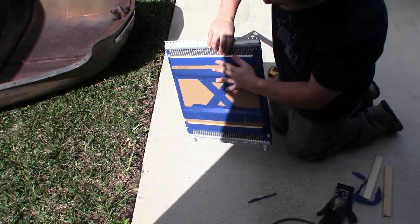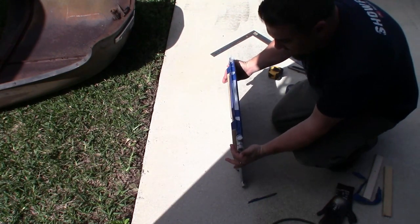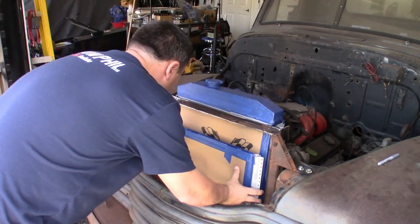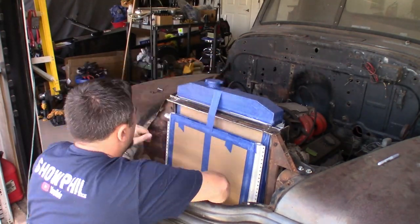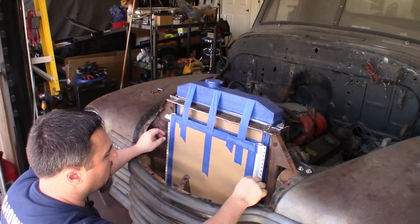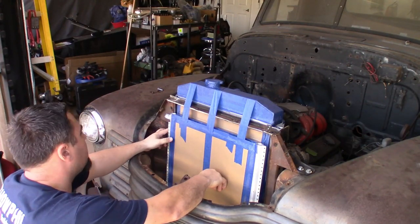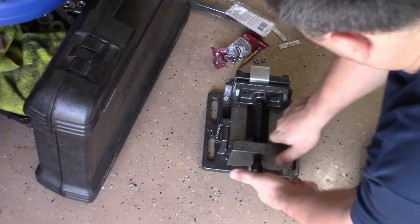Now we've got the spacers right where we want them — three quarters inch off the radiator itself — so the AC condenser will be spaced out exactly how we want it. We're going to go back to the front of the truck, get this positioned where we want it, then start working on the actual fab of the brackets going on both sides. Using the same angle iron we used for the radiator brackets, it's going to go right to there on this side and right to there on the other side, then again right down below. We'll cut these two brackets along those angles.